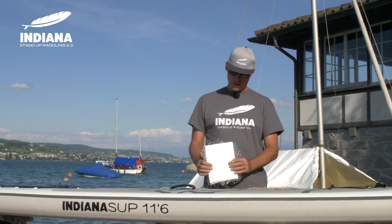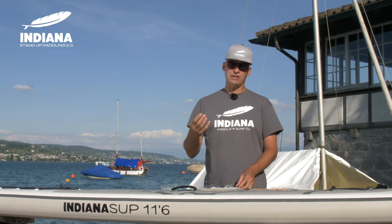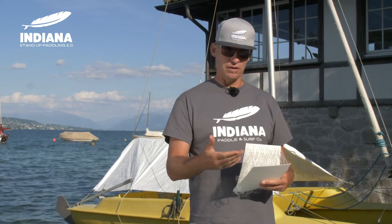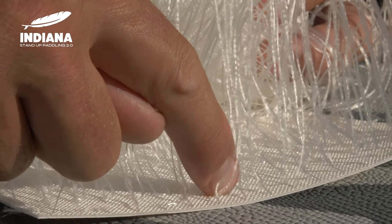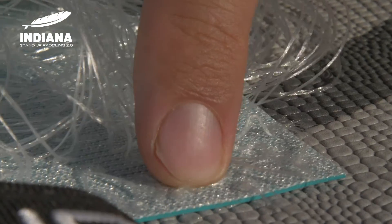On the bottom and on the top you have a PVC coating which gives the board stiffness and durability. The connection point between the PVC cover and the polyester yarn is the fabric on the inside. Here we have the woven fabric, which is at the moment the lightest available fabric in the market. And this is the knitted fabric.